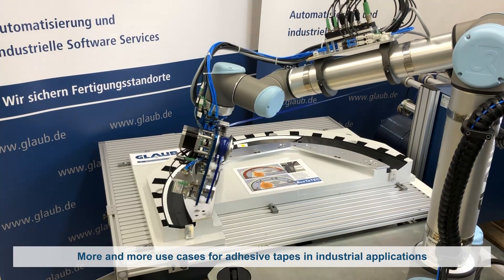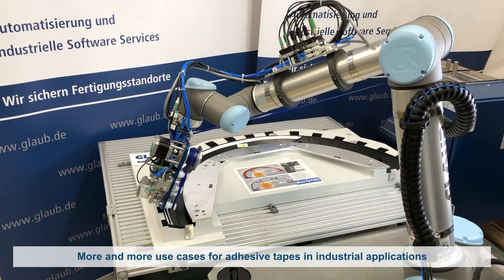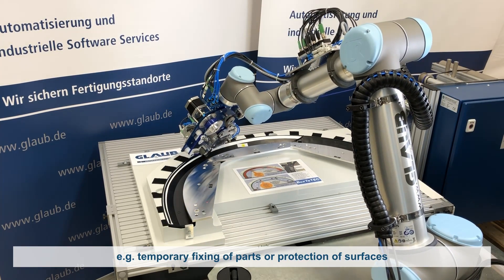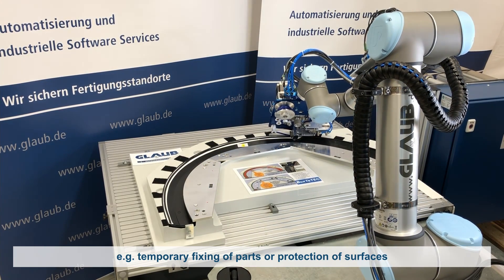In industrial applications there are more and more cases for the applying of double and single-sided adhesive tapes. In the automotive industry, for example, parts are temporarily fixed or adhesive tapes are applied to protect surfaces.